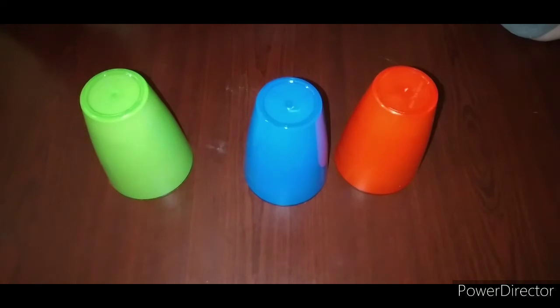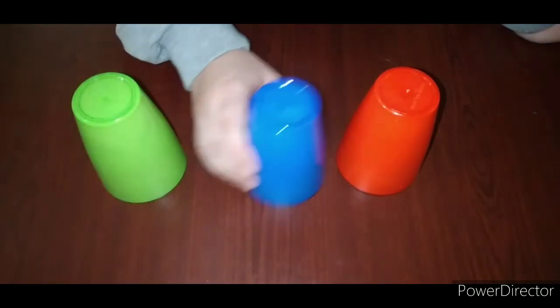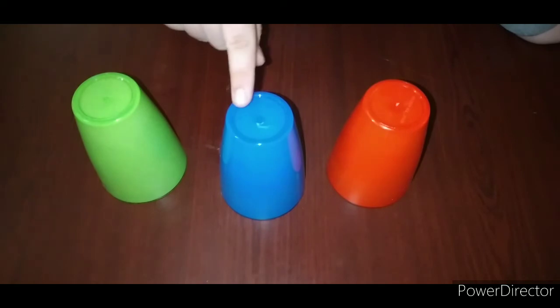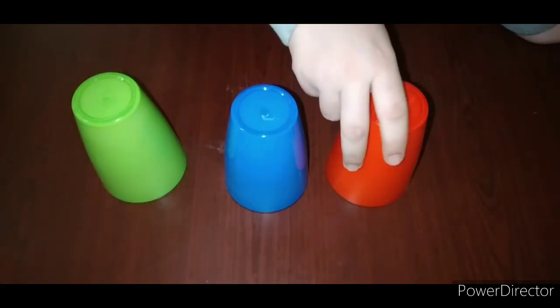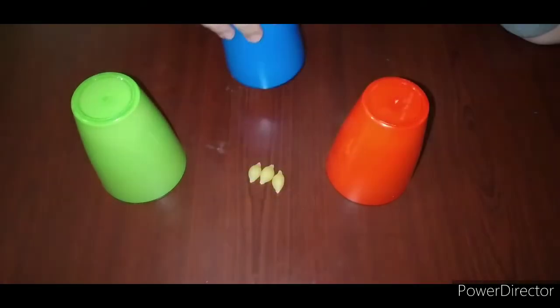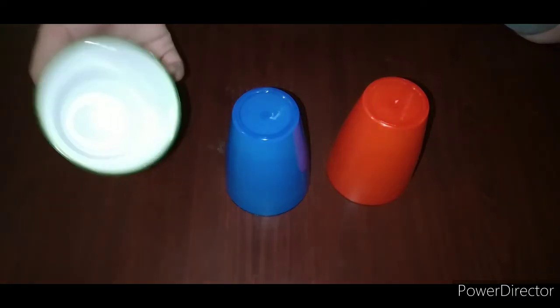Can you remember which cup contains less pasta — this one, this one, or this one? Let's shake and hear. I hear less noise when I shake this cup, but I hear more noise when I shake this cup. So the red cup contains more pasta pieces, and the blue cup contains less pasta pieces. The green cup makes no noise at all — so the green cup is totally empty.